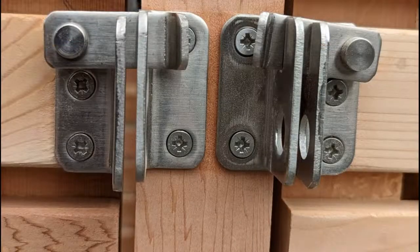Lockable latches. All doors feature a lockable stainless steel latch that is small and discreet, easy to use and can be locked using a padlock if needed.